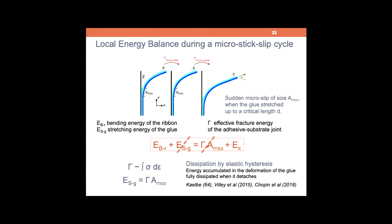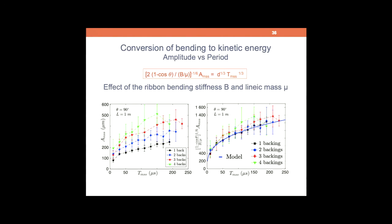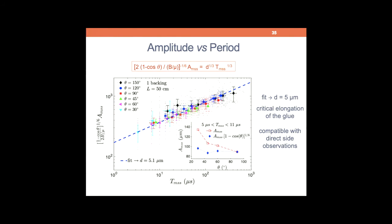A sudden micro-slip occurs when the glue is stretched up to this critical elongation — that is what I am saying. The fitting within this approach gives a 5-micron value. We try to measure this directly — it is really difficult, typically at our resolution limit. We have never observed larger values in our experiments, so this is compatible with our observations. At very low velocities the peeling process is very different — you see a much larger extension of the glue, with a very different peeling behavior involving fingering instability and cavitation, about two orders of magnitude larger.